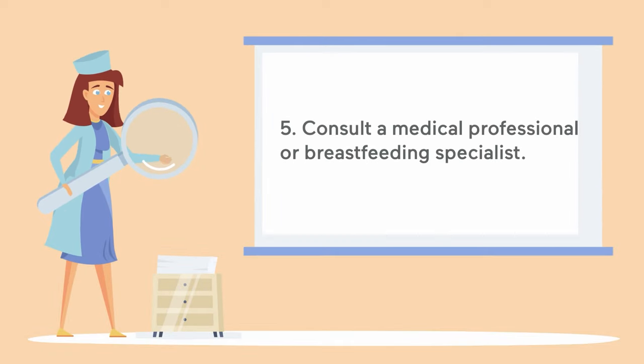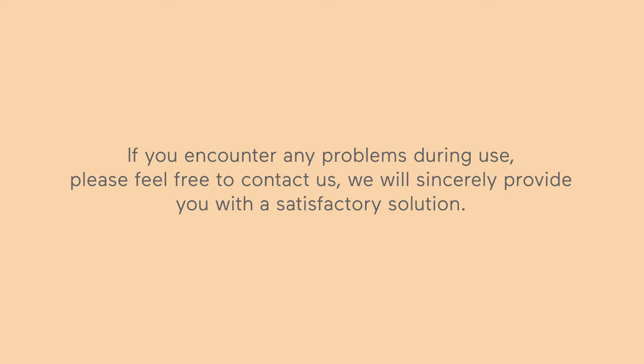Consult a medical professional or breastfeeding specialist. If you encounter any problems during use, please feel free to contact us — we will sincerely provide you with a satisfactory solution.